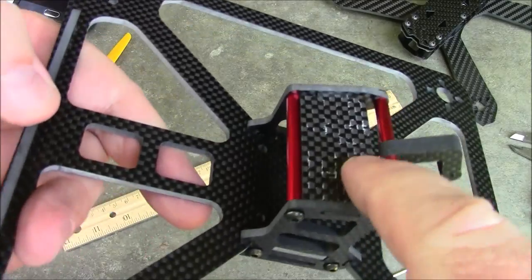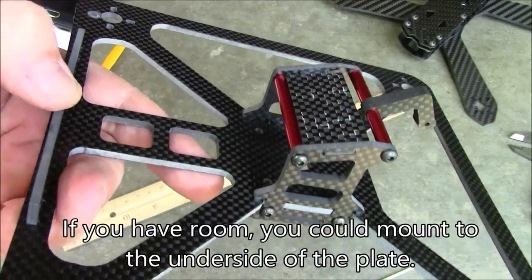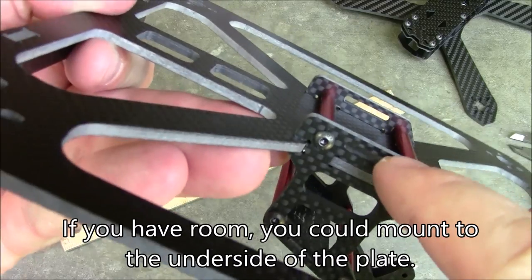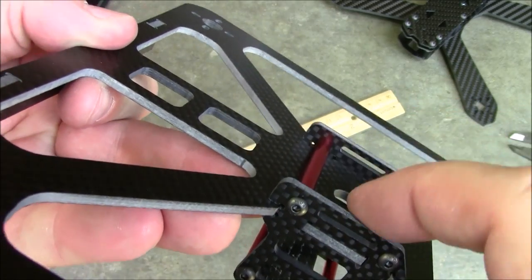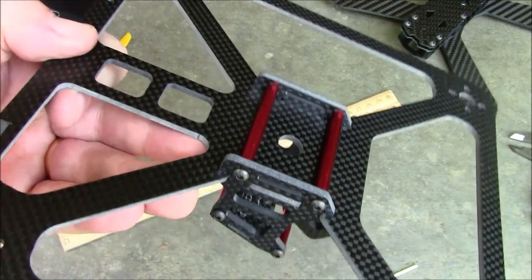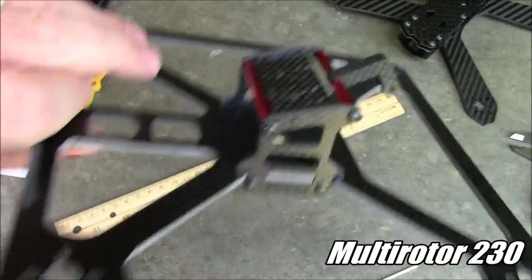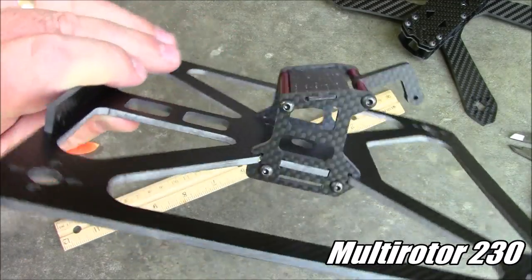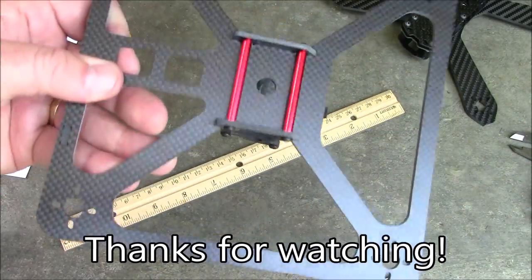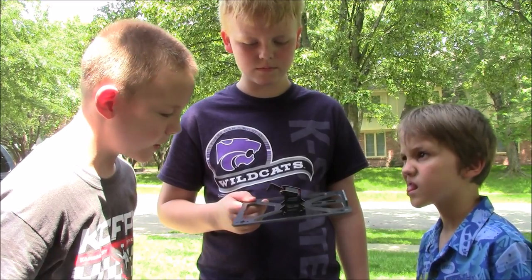One more thing: it has this upper plate where you can mount stuff on top, but you may not want to do that just in case you start rolling - that would be bad. Down here on the bottom it has these extra little slits cut in so you can run your battery strap through there and strap your battery on to the bottom of the quadcopter to keep it out of the way and keep it from falling off. Anyway, this is the Multi-Rotor 230 from Banggood. If you have any questions leave them in the comments and I'll try to help you out. Thanks for watching. This is a weird-looking quadcopter.